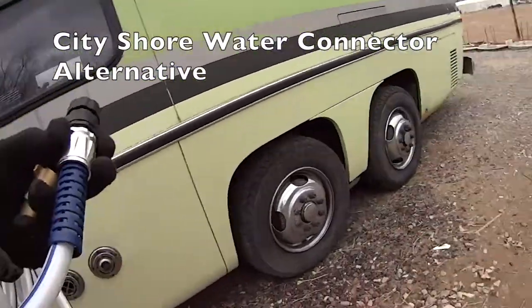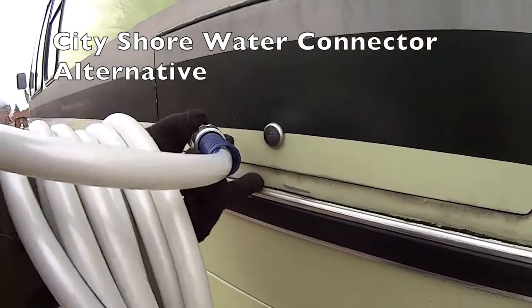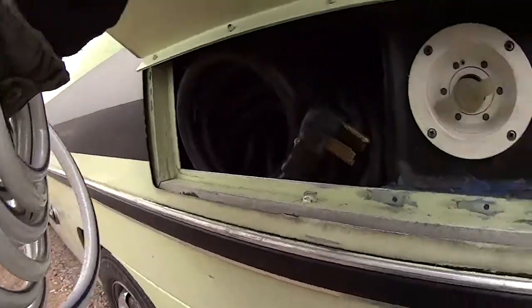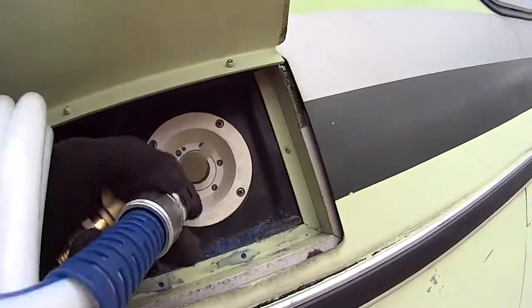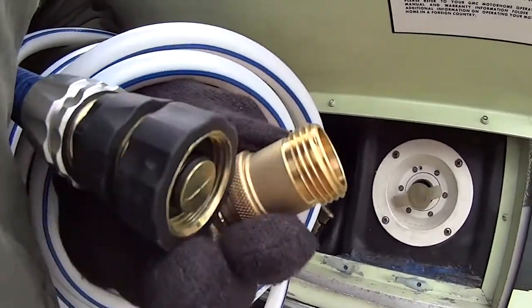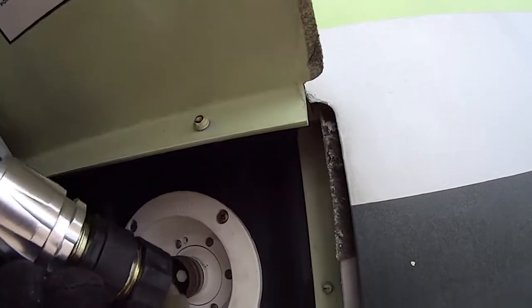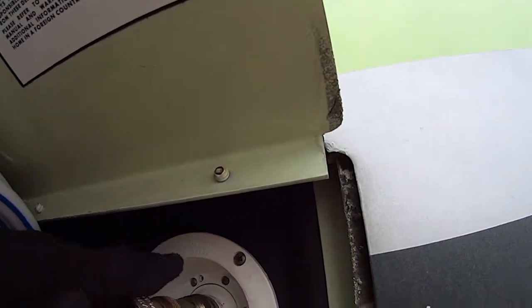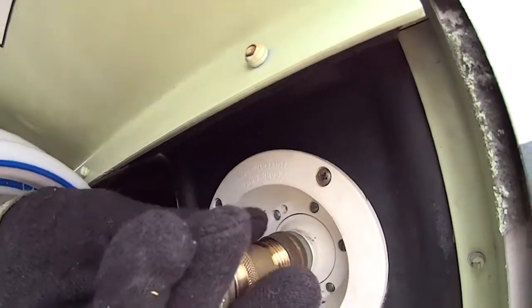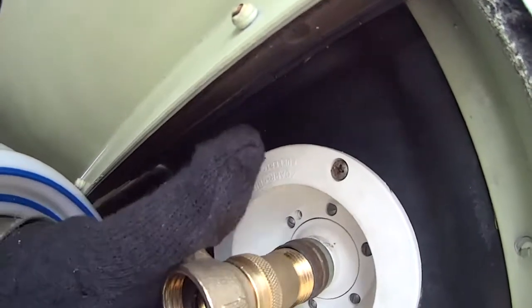This is a 1978 GMC motorhome and you have the city shore water connector here. Let's just say that yours leaks for whatever reason and before you can find a new one that looks like the original, you want to be able to hook up water temporarily. I'm going to show you how to temporarily replace this connector, which is also a pressure reducing valve, until you can find your new original connector — which you'd probably have to go online to find.